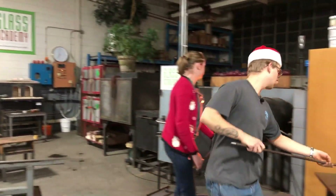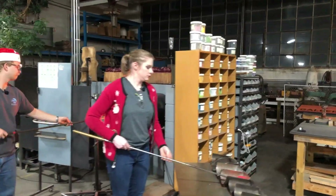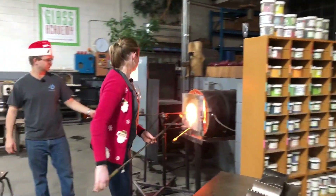So Jake's making this Christmas slug, and it's looking like he's using some white. Very appropriate.